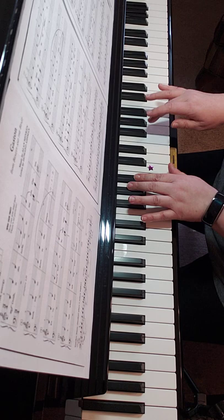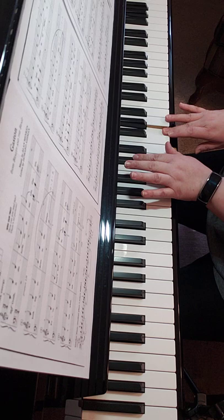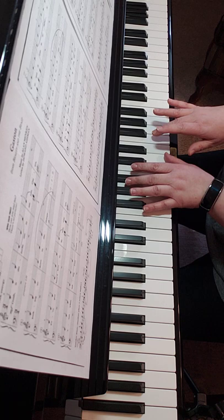Play G again, but just switch to your finger three. Switch finger two to C sharp, and shift right hand finger three to F.